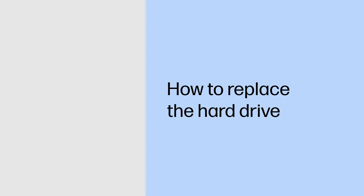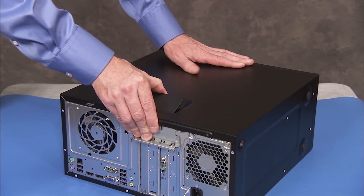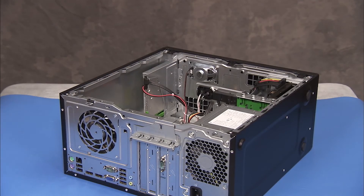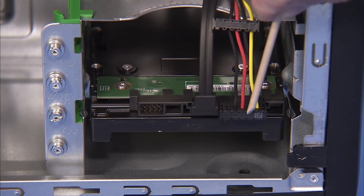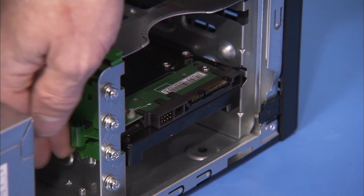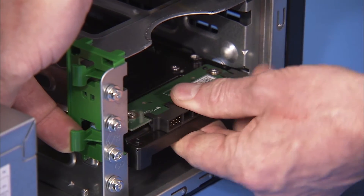How to replace the hard drive. Removal: To remove the hard drive, first remove the access panel. Detach the power and data connectors from the rear of the drive. Pull out on the green drive release latch and slide the hard drive out of the drive bay.